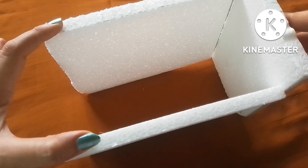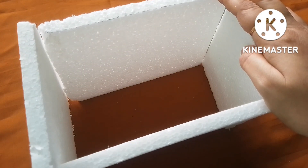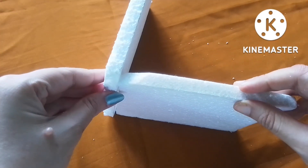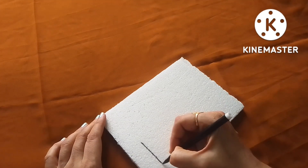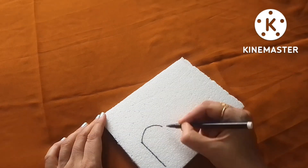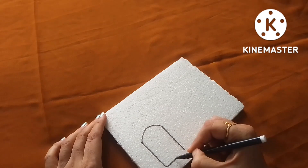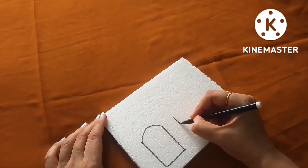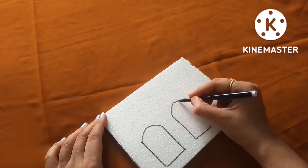The four walls I got and I attached them using gum. You can secure the walls from inside using cellotape. Before attaching the front wall of the building, I made windows and doors on it — I drew with sketch pen and after that cut them using a sharp knife.